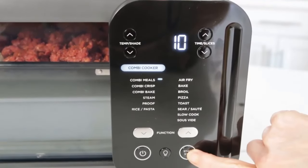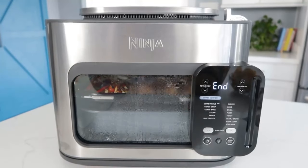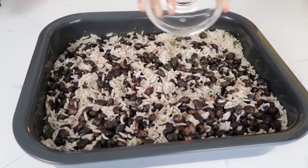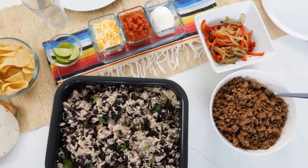The best feature of combi mode is cooking two dishes at once. You can add a protein like chicken or beef to the top tray and a base like vegetables or pasta to the bottom combi pan, set the appropriate time, and typically within 15 minutes or less have a fully prepared meal capable of feeding one or multiple people.